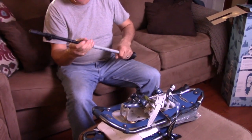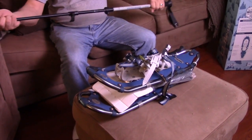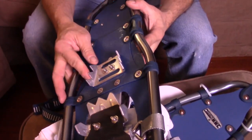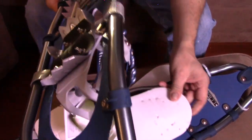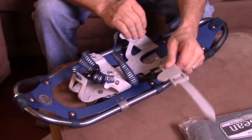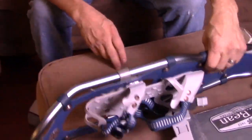So it came with the poles, the snowshoes, and didn't it come with a little bag too, honey? Yeah. So the poles are adjustable. This is the men's 26-inch Winter Walker — good for up to 200 pounds — with some serious spikes on the bottom.